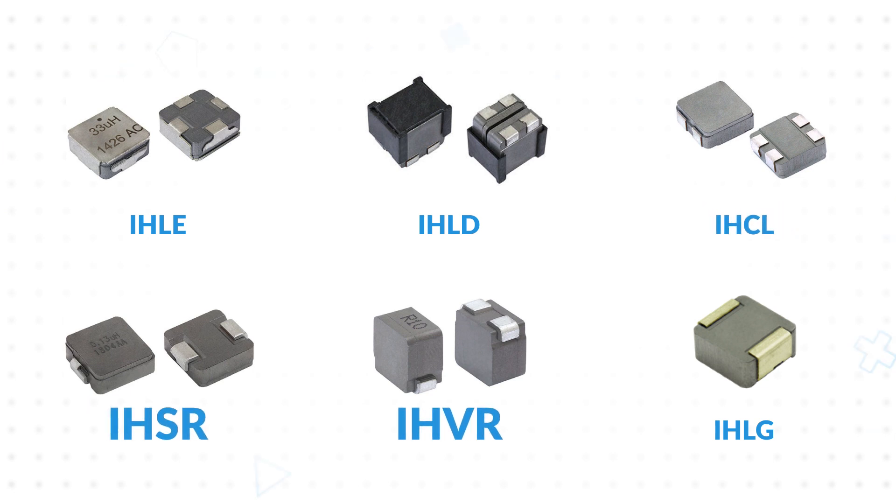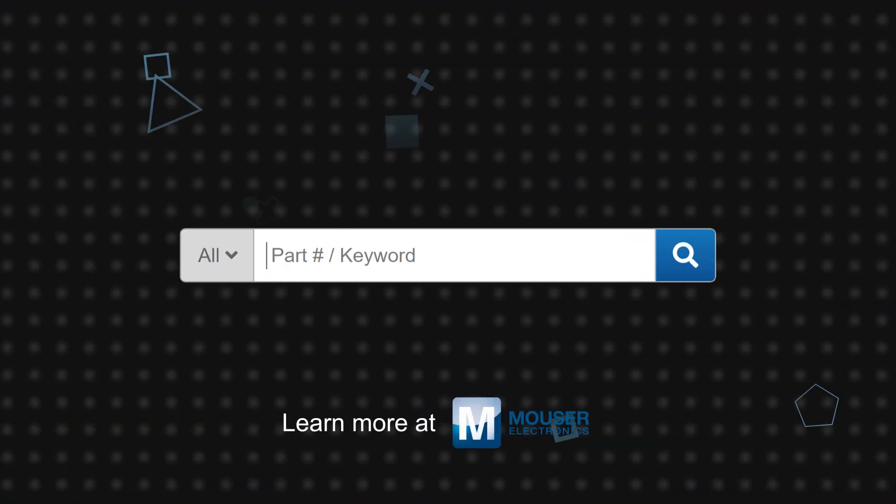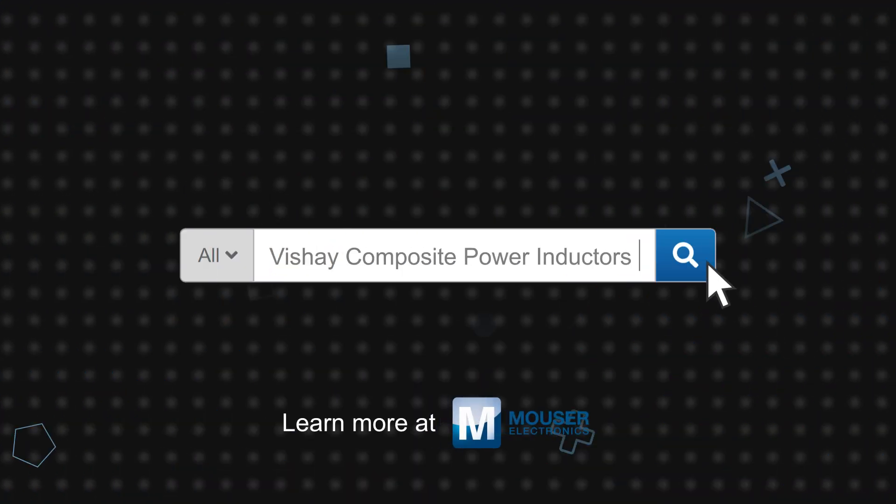IHSR and IHVR are optimized for low DCR and multi-phase DC-to-DC conversion. IHLG has gold terminations for silver epoxy attachment to ceramic PCBs for high temperature applications. Vichet composite power inductors are available now on Mauser.com.